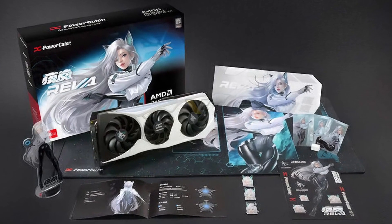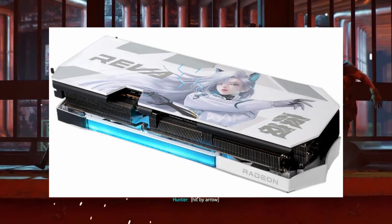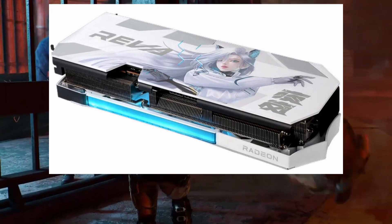The Reba Edition belongs to the Hellhound lineup, but with a twist. It features a black and white shroud, blue eye lighting, and is themed after Powerclaw's new character, Reba.